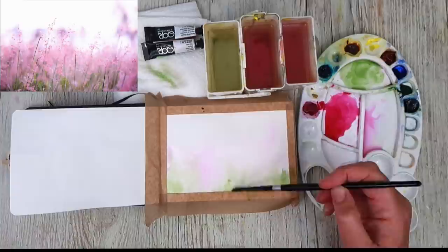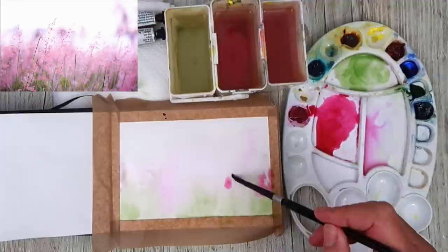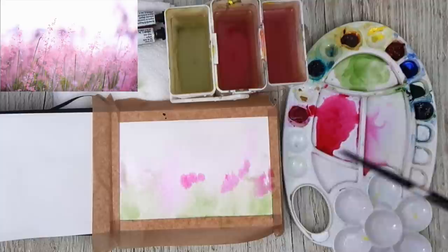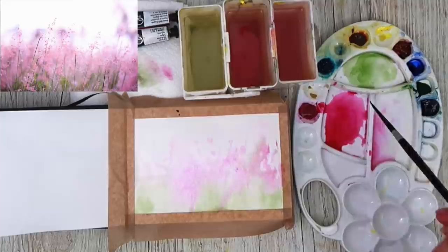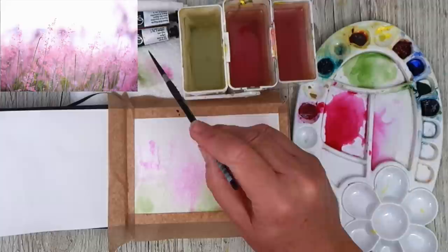I'm using the size 6 brush to paint in some of the magenta. I'm still working wet on wet but the paint is slightly thicker — still very watery, but not as dilute as that very pale wash. I'm just dropping the colour in. I've swapped now to my size 2 brush and I'm just drizzling in this paint here and there, trying to get some inspiration from the reference photograph.